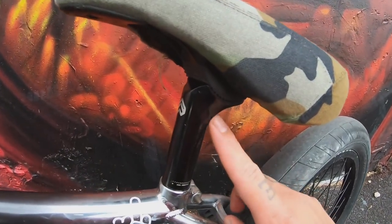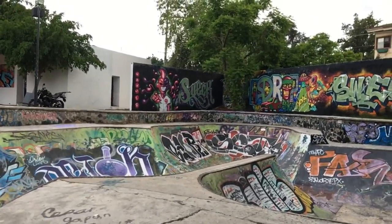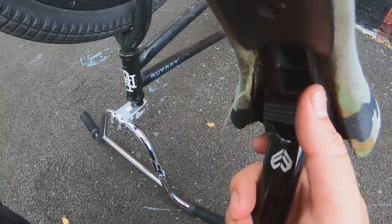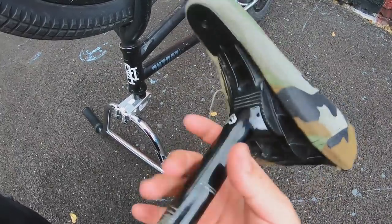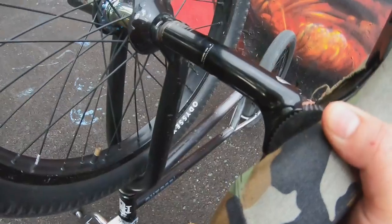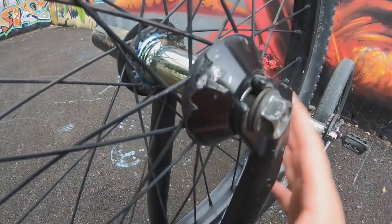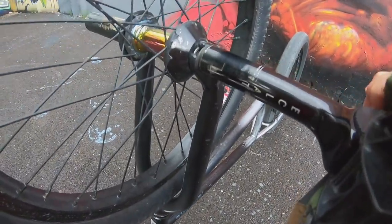El siguiente bike hack tiene que ver con el tubo de mi asiento. Este es un tubo pivotal Eclat que cuenta con un sistema de llave de 17 milímetros en esta parte. Para los que no conocen el sistema de asiento pivotal, básicamente es un asiento sin barras metálicas: un engrane de plástico se une con un engrane de aluminio y lo puedes ajustar con una llave allen. Este tubo de asiento cuenta con una llave de 17 milímetros, la cual podemos utilizar para aflojar nuestras tuercas — es de uso básico. Al ser un tubo de aluminio, no debes darle mucho torque; simplemente es para emergencias y te puede ayudar a aflojar las tuercas de tu bicicleta y sacarte de un apuro.